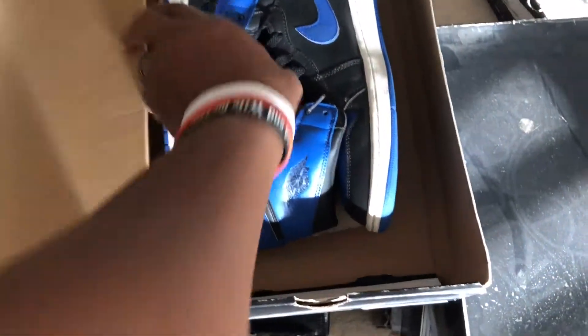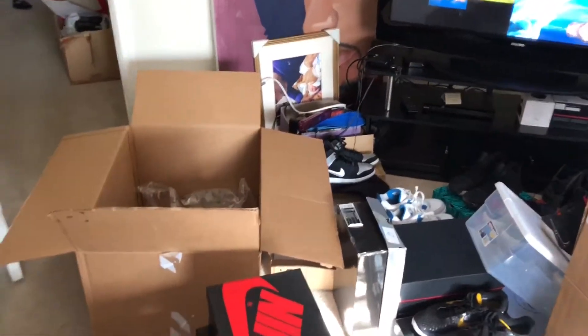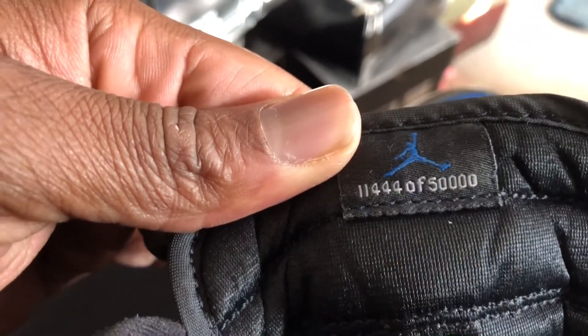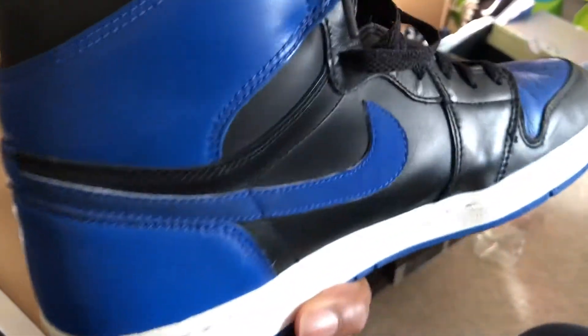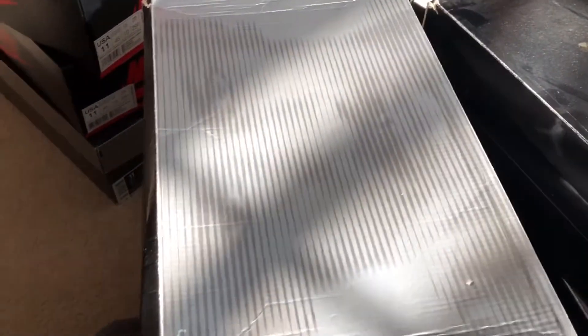Next, the black and royal Air Jordan One from the same year, 2001. Let me zoom in on the number here — Jordans during that time were actually numbered, and this is something I've said before: it meant something to own a pair. This is pair 11,444 of 50,000. I've worn these within the past few months, and 16 years later this is what they look like — held up rather well.